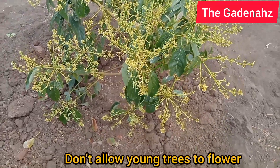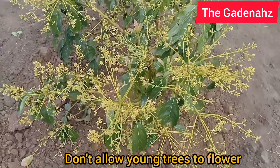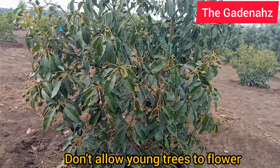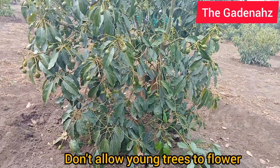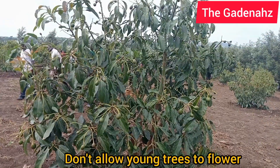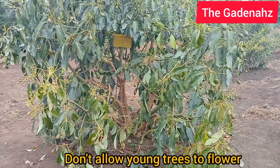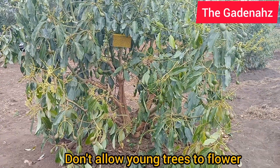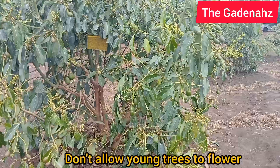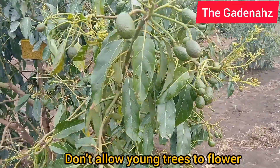My first advice for this tree is that the root system is restricted. You can see where the basin is — that is where the root system has been restricted. When it grows bigger, the basin and root system are supposed to extend outward. You need to extend the soil so that the root system reaches further, because the root system is equal to the canopy branch spread.